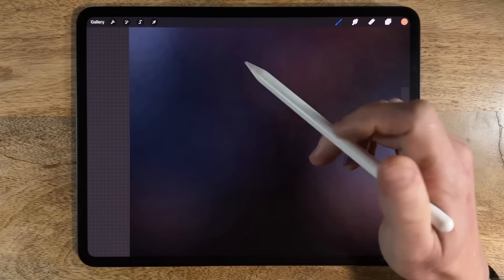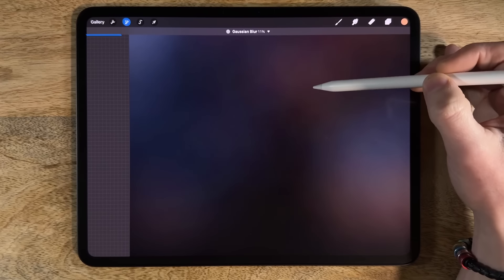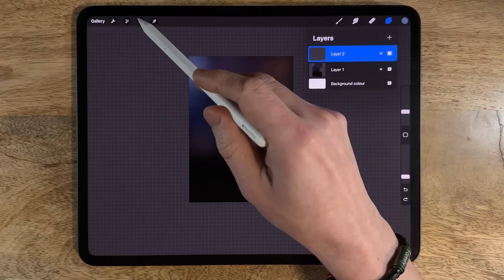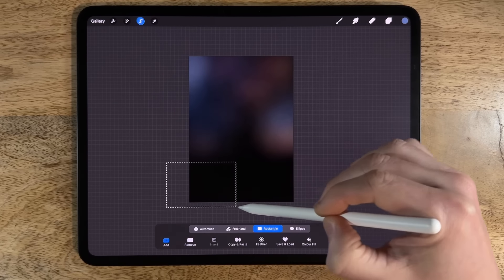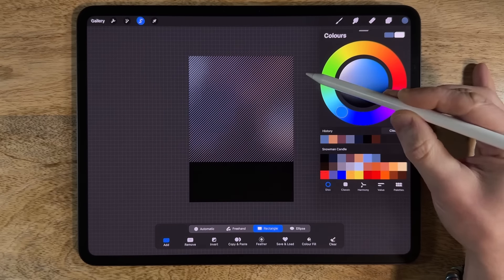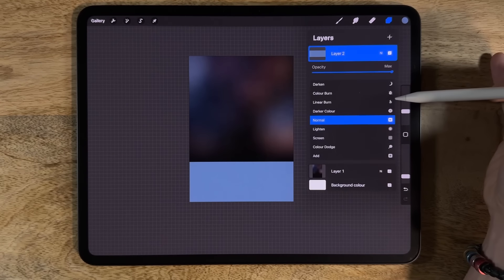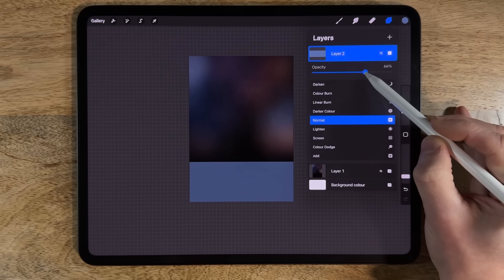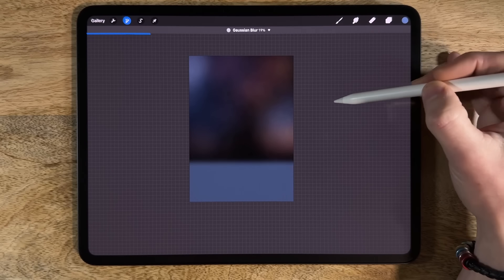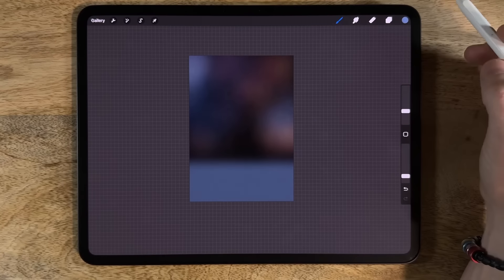If you're worried about banding, go to adjustments, Gaussian blur, and even 10% is enough to soften things in. Then create layer 2, go to selection on rectangle, drag a rectangle over the bottom area, and flood fill it with the seventh color. Deselect, then tap on the N to adjust opacity — dial it back to maybe 60%. Go to adjustments, Gaussian blur, slide it to about 30%. That gives us a background platform for our snowman.